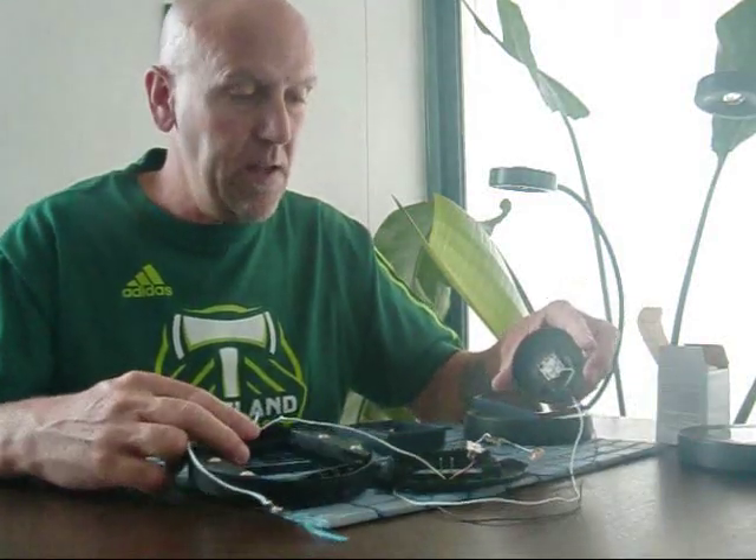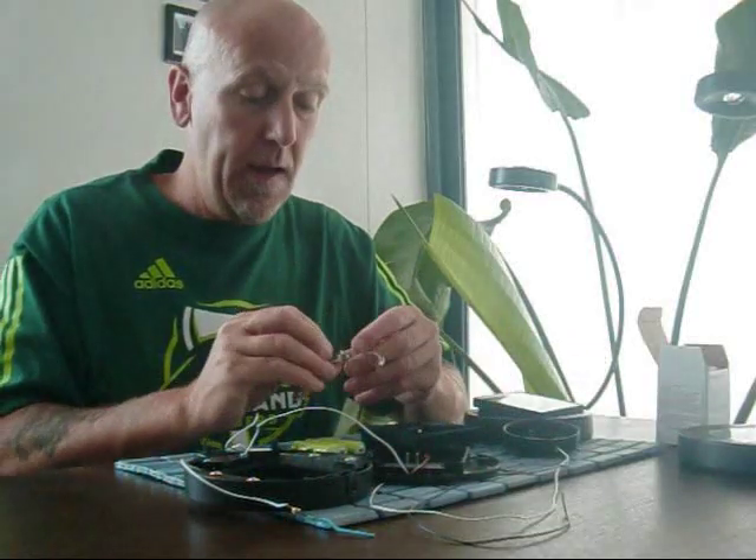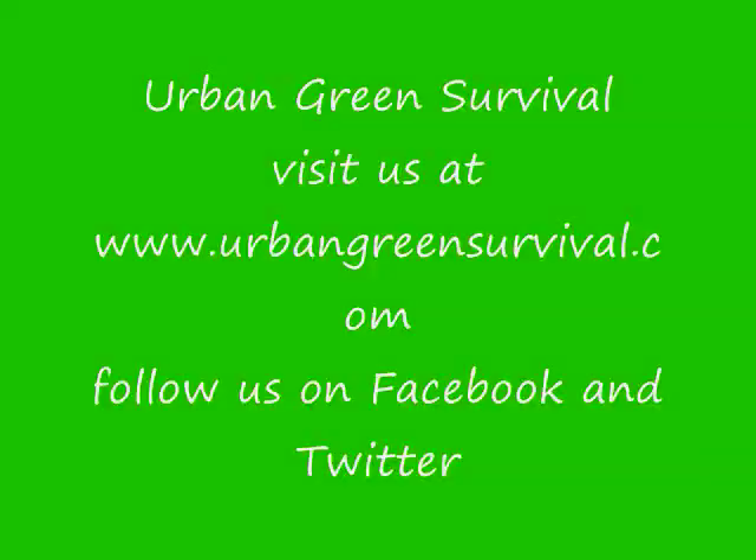Hope that was useful seeing the inside of that. If you've got any other ideas or suggestions, leave some feedback on the YouTube channel — maybe you can teach me something as well. Thanks for watching Urban Green Survival. Check out the blog, Facebook, and Twitter. Thanks a lot.